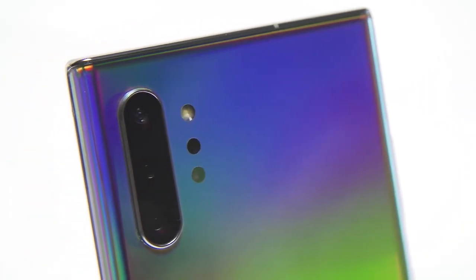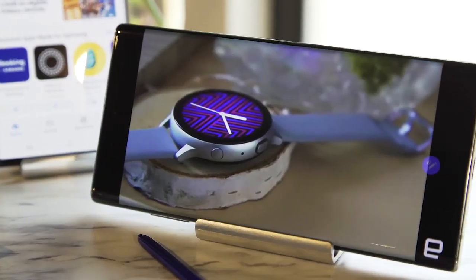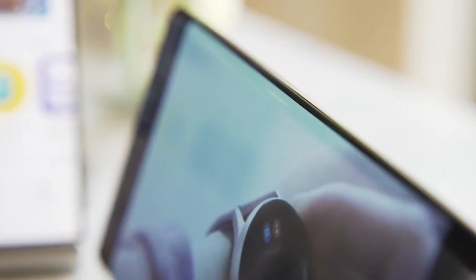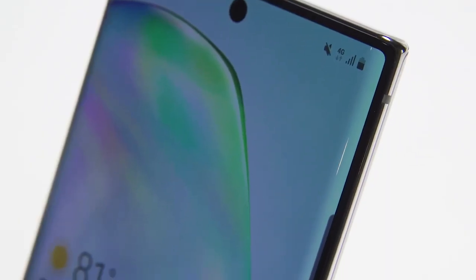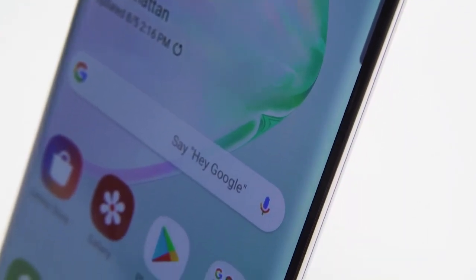I know what some of you are thinking already — a 6.8-inch screen sounds massive. But because Samsung all but eliminated the bezels around the display, it's actually easier to hold than last year's Note 9. And despite being very slightly taller and very slightly wider, the Note 10 Plus is actually lighter than the Note 9 as well.